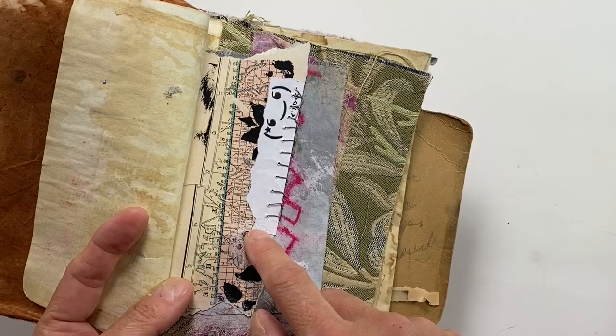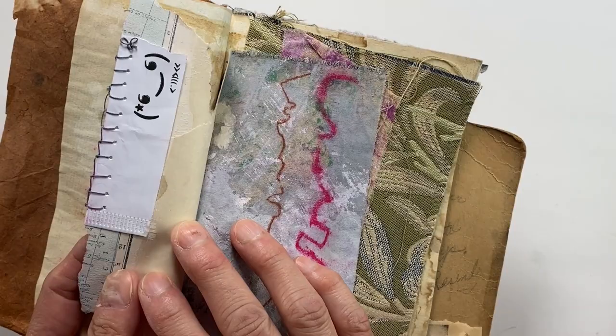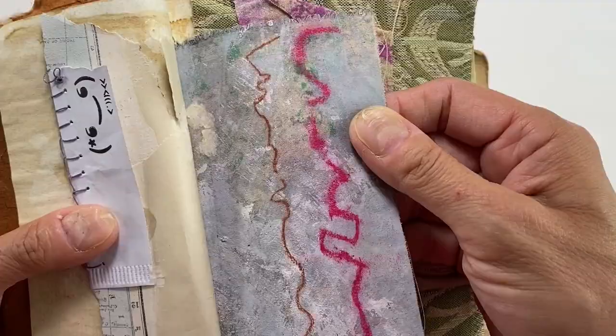When I went to get sushi at a restaurant, they give you your chopsticks wrapped in a piece of paper for sanitary purposes. I cut this piece off because I liked the little face on it and thought I'd use it here. It's cute — maybe you could write a little message under there.